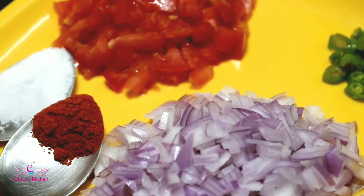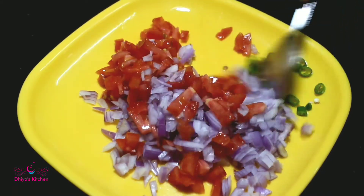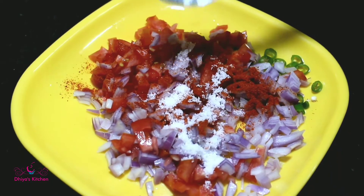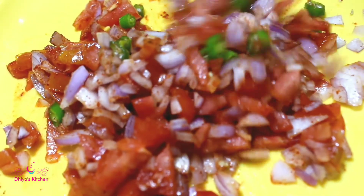We can mix the ingredients together. We are mixing this recipe. Let's mix it in the bowl.